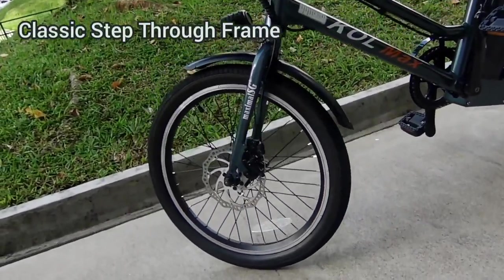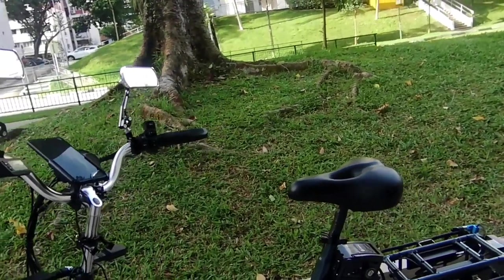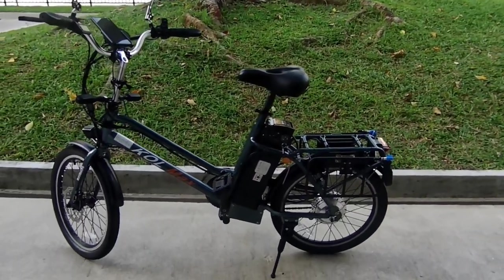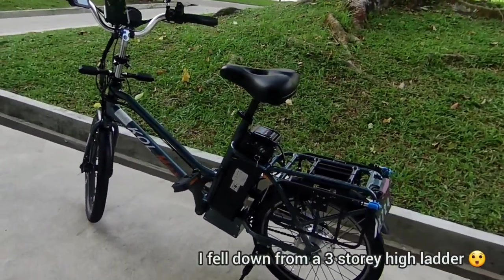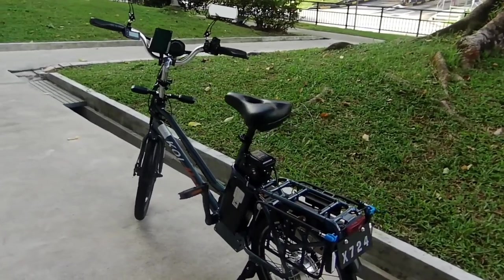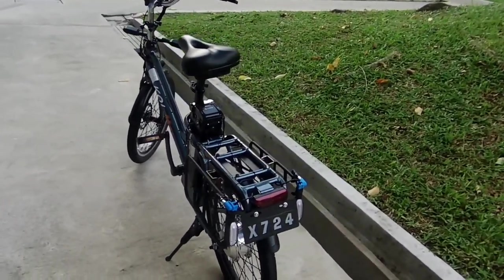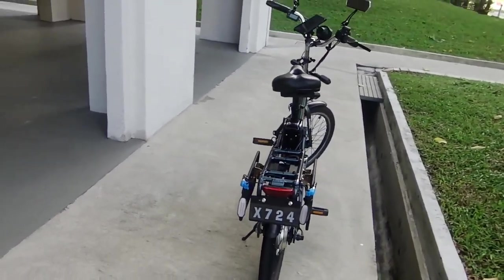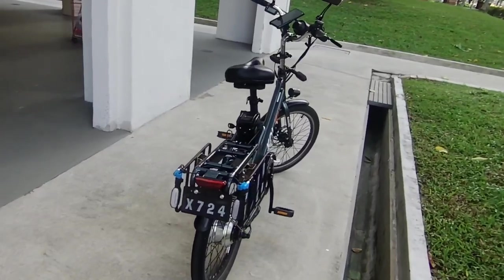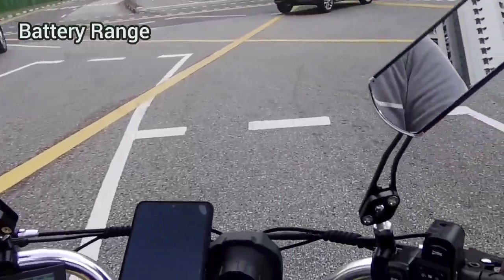The classic step-through frame — I love this design as a delivery rider, especially as someone who has trouble lifting my left leg high due to an old work-related injury. This frame design allows me to get on and off the bike effortlessly, no matter how many times I do it. And as food delivery riders, there are a lot of times that we need to get on and off the bike.